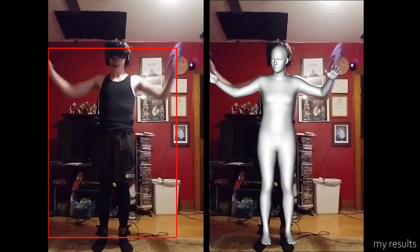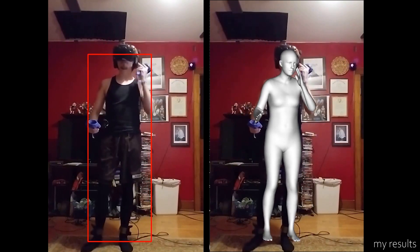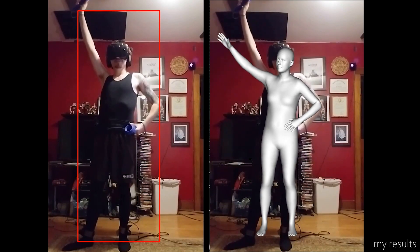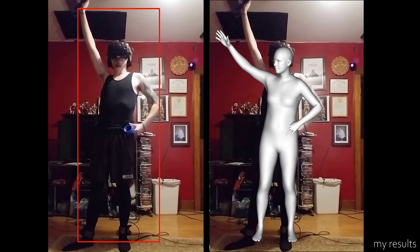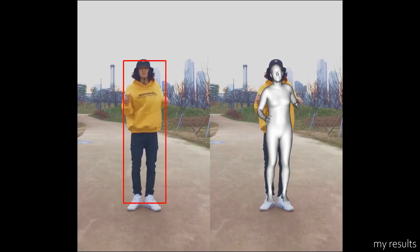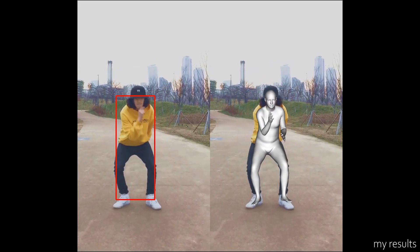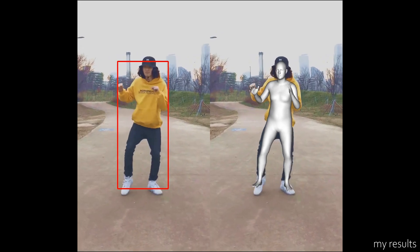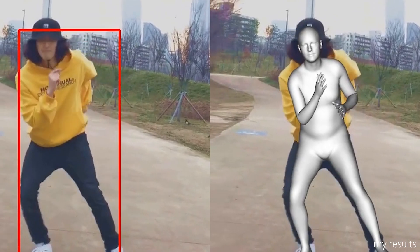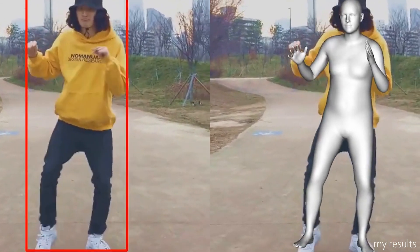But there are still some issues that are really obvious after some testing. First of all, the most obvious problem is that the glitching of the body is just too obvious, though it has improved compared to older AIs. Second, the AI cannot interpret the arm movements that go behind the back of the body. From this dancing video, you can see that it just glitches out and the 3D model of the arms are just stuck in front of the 3D model.